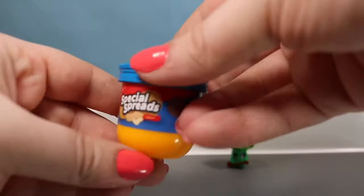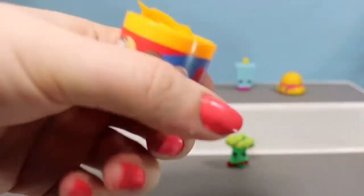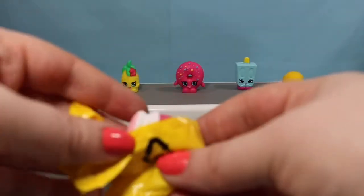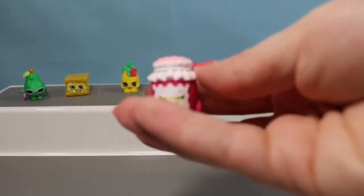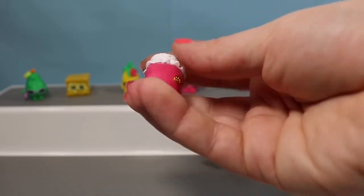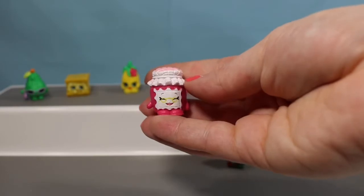Here is our very last container — this is the Special Spreads container. Let's hope we find somebody wonderful inside, and the last one of the video is Grand Jam! So we're going to end on a definite high note. She is super awesome — I'm so happy to now have her and have a duplicate of her. She's one of my all-time favorite Shopkins. I love her so much.